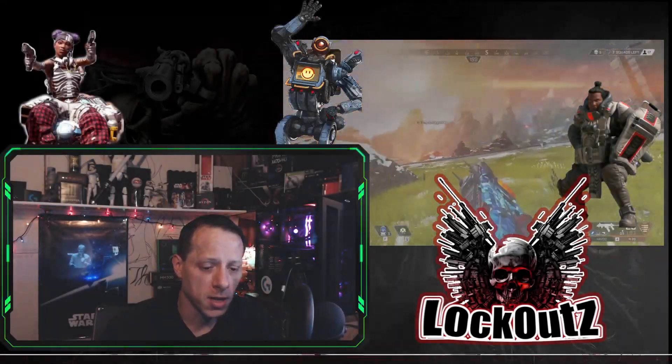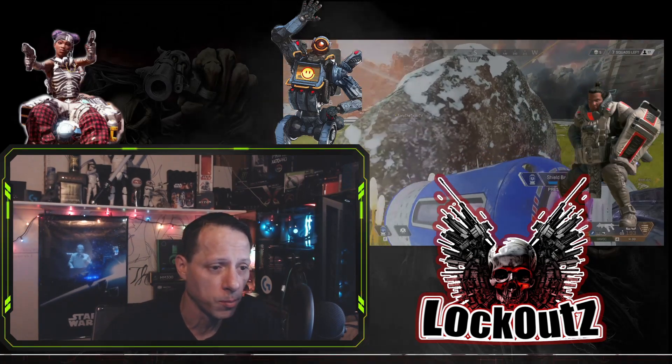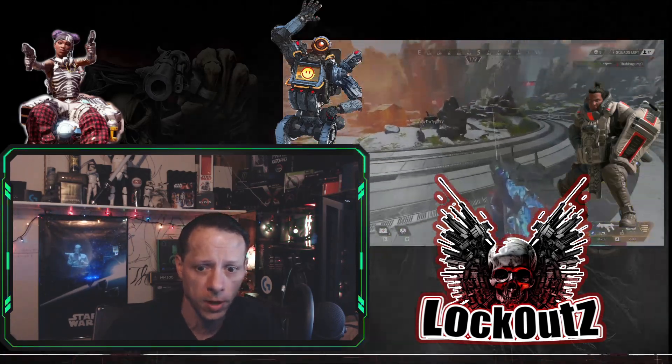What's up everybody, I'm Lockouts. Today we're going to be talking about your Blue Yeti microphone and how you can make it sound better real quick and fast and easy.